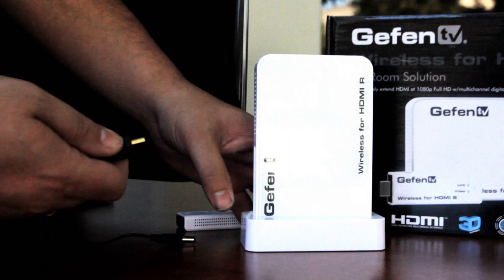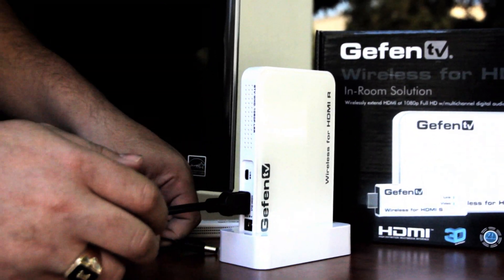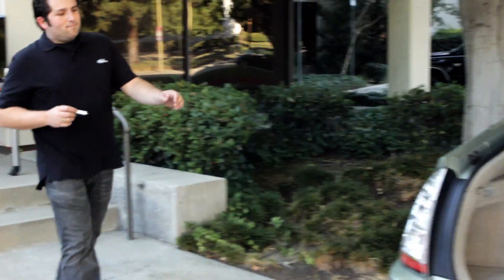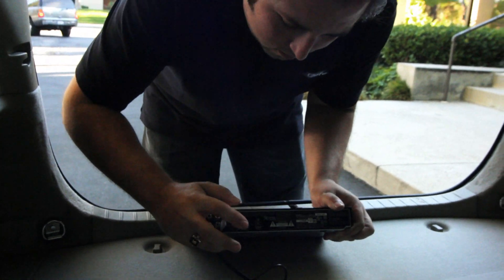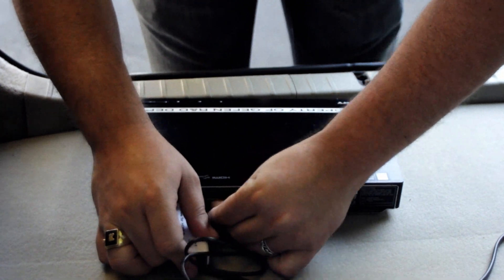Here's the sender, here's the receiver, and it's as simple as connecting a standard HDMI cable from your HDTV display to the receiver unit and connecting the power source. Now I'm connecting the sender dongle to the video source, which is a Blu-ray player. Lastly, connect the mini USB for power.